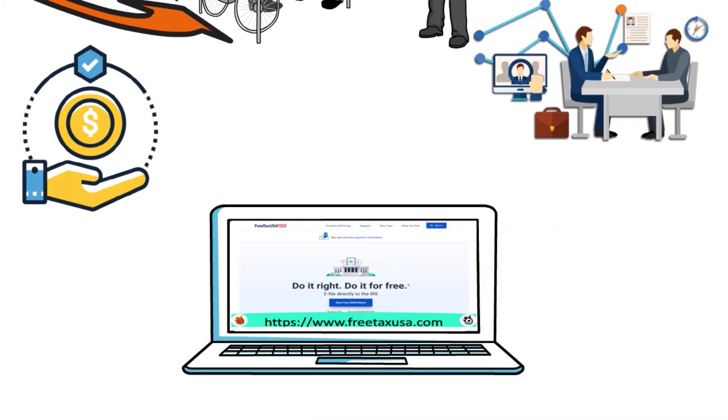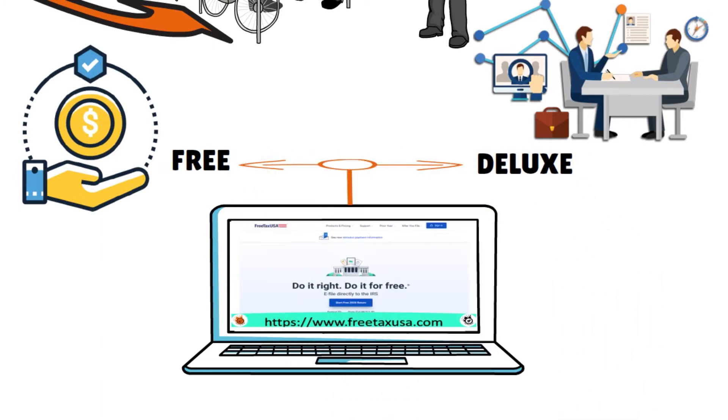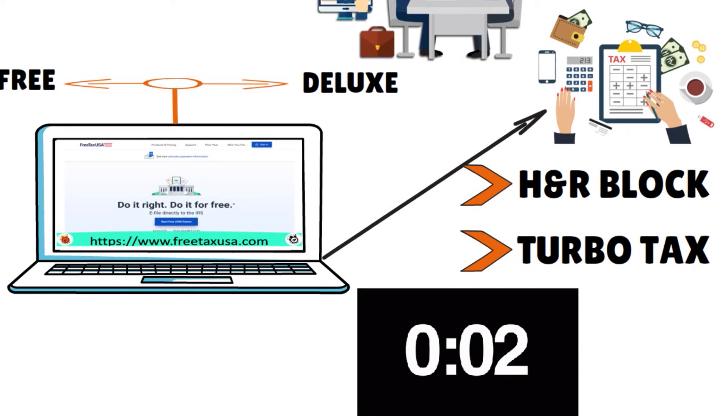Another advantage is that Free Tax USA has only two versions: free and deluxe. Very simple, not complicated. This is really in contrast to other popular tax preparation software companies that typically have four, five, or even more versions — I'm talking about H&R Block and TurboTax. Followers may find the higher number of versions and their associated add-on fees to be both confusing and intimidating. With Free Tax USA, none of that exists.